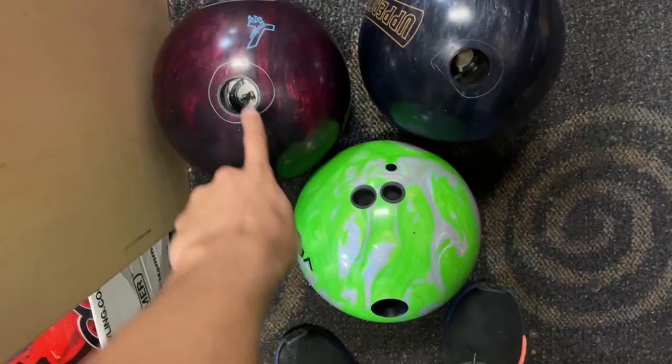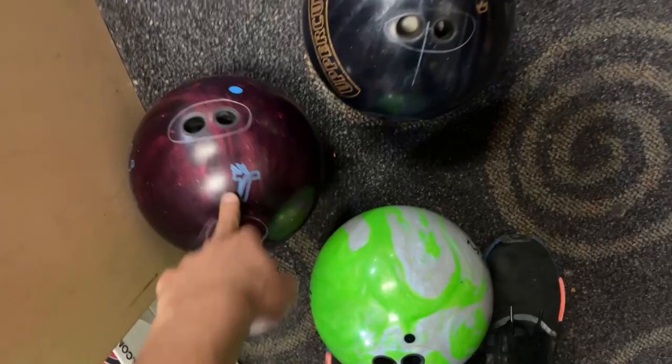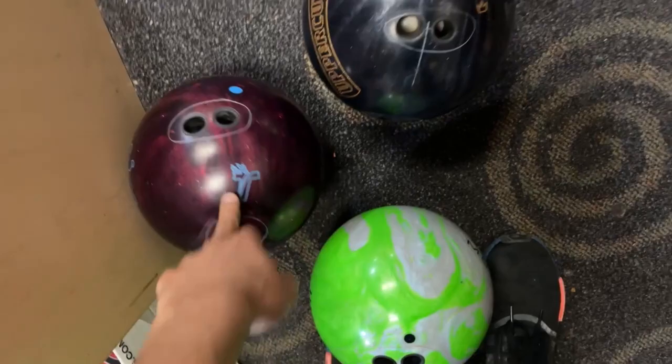Alrighty, so Josh dropped off three bowling balls here. Basically we're going to take out all the finger inserts, fill them all up, and then redrill all three of these. We're going to go ahead and fill all these up right here, and then fit his other three down here somewhere. I'm going to make a little bit more space here.